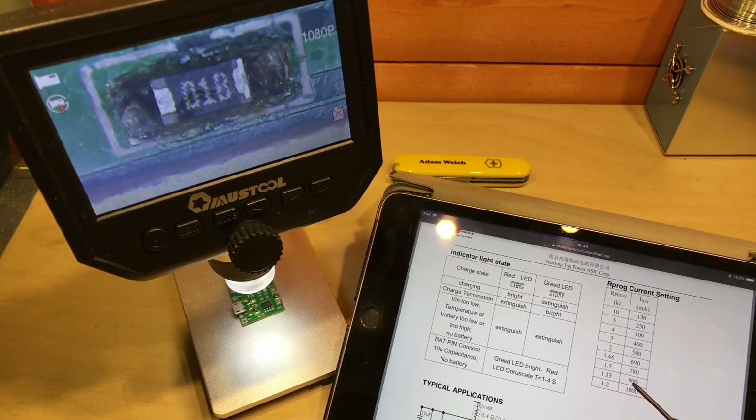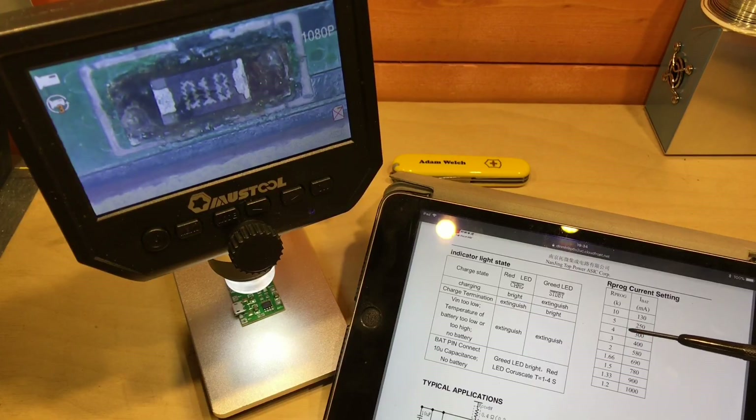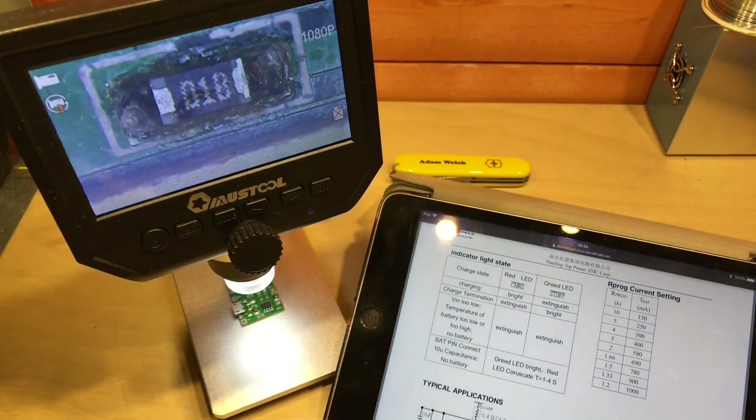Going back to the TP4056 datasheet, a 1kΩ Rprog means it's charging at around 1000 milliamps. My 500 milliamp hour cell — that's too much to charge at 1000mA, so I need to find a replacement resistor. I don't know, maybe 5kΩ or something. In my resistor drawer I found some 10kΩ and some 4.7kΩ — the 4.7kΩ should give somewhere between 250–300 milliamps, and the 10kΩ should give around 130 milliamps. I'm going to go for the 4.7kΩ — it's certainly less than 1C charging rate so that'll be fine.